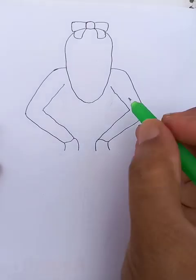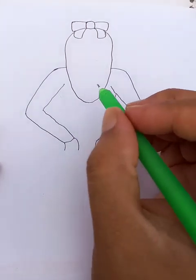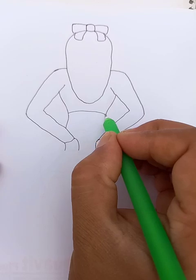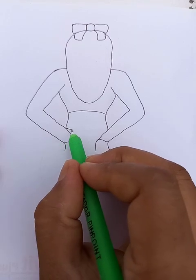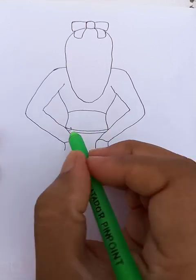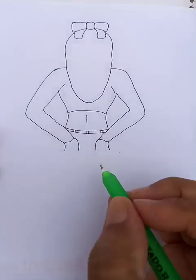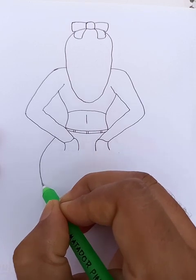Put the hands here, and we do the outline here like this. We can connect the top here, and we draw the waistline here. Then draw another parallel line like this. Let's draw a straight line here.